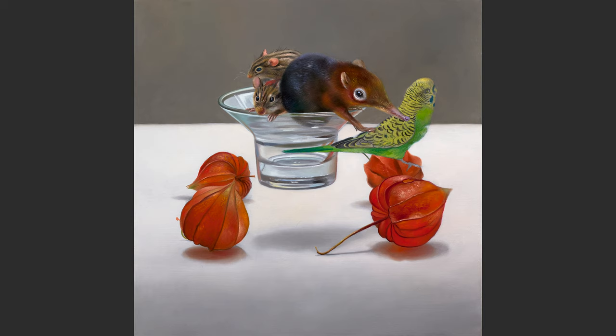These two animals are striped grass mice and are native to Africa. Luckily I didn't have to travel to Africa to take pictures of these cute animals. The Antwerp Zoo has a few in their collection.